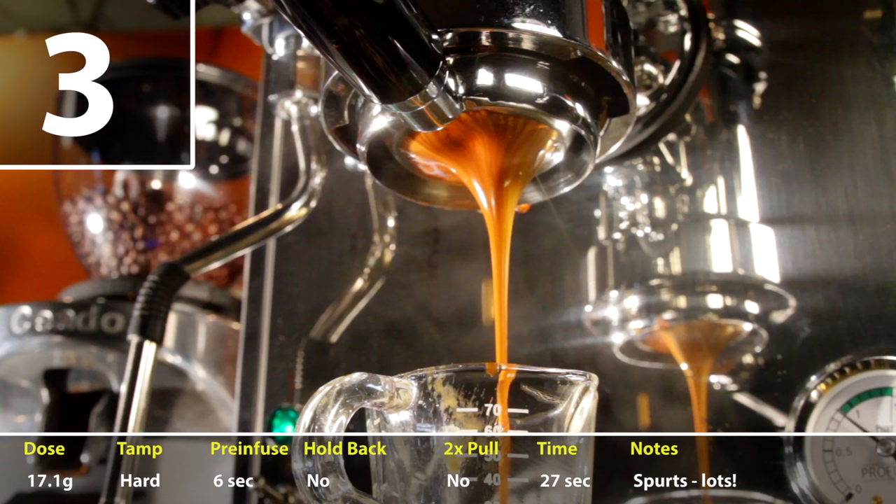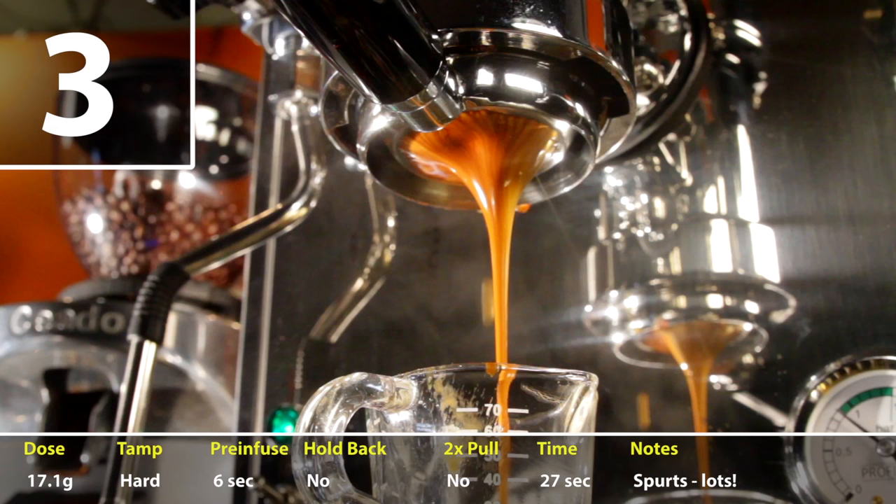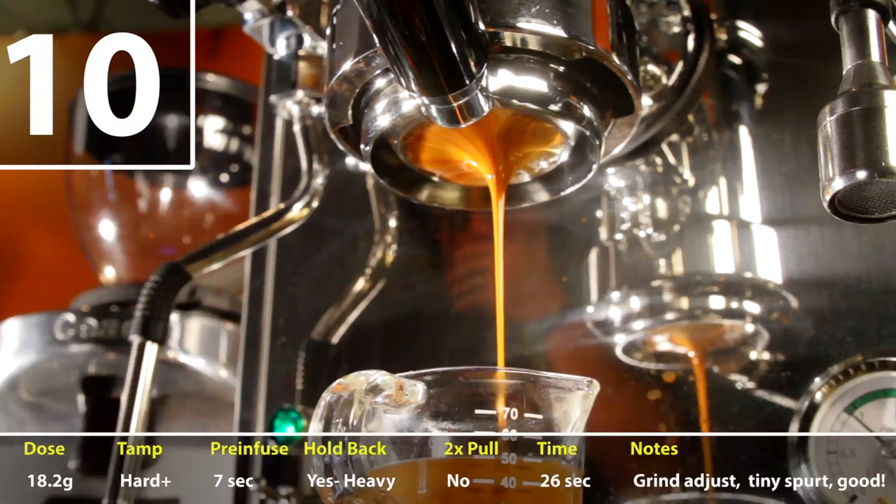I'll show you pieces of my 12 bottomless extractions and discuss the adjustments I made to fine tune them based on what I saw.